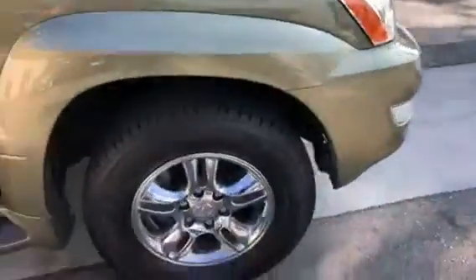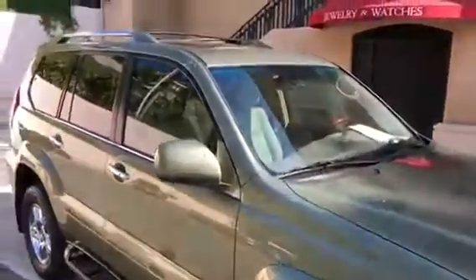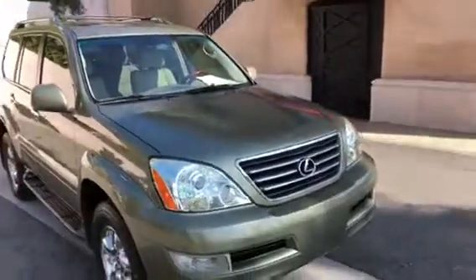Everything else is looking pretty good — nice and sturdy. I'll continue on with the rest of the inspection. Thank you.